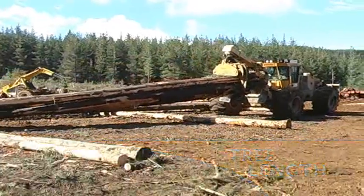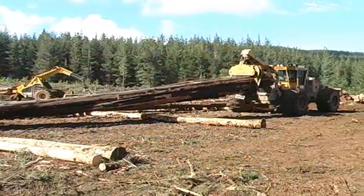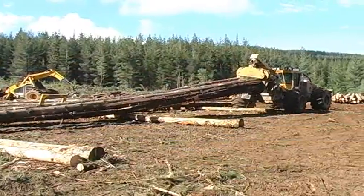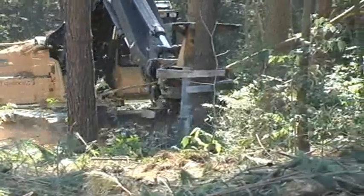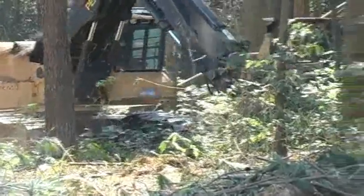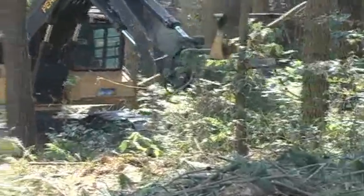Mature southern hemisphere pine often falls in the range of one to two cubic meters per tree and can be as large as six cubic meters. The TigerCat 860-870 series track feller bunchers are ideally suited to this type of felling.